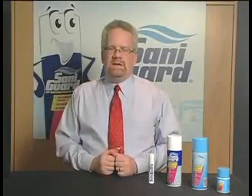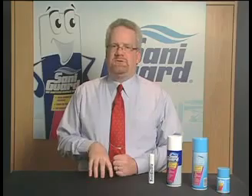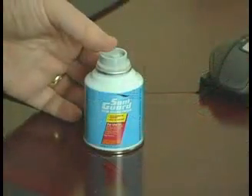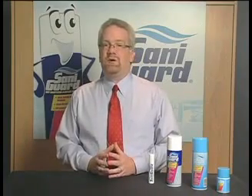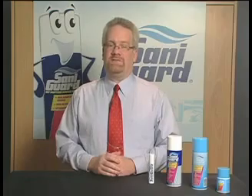On our foggers — one of the neat things about our foggers is you don't have to pick up any papers or miscellaneous items. The product does dry almost immediately, so there's no need to wipe down afterwards either. You want to wait at least 15 to 20 minutes before returning to the room after you've turned the fogger on. The 8-ounce fogger treats 625 square feet, and the 3-ounce fogger treats up to 125 square feet.